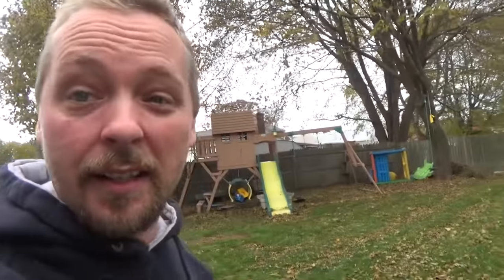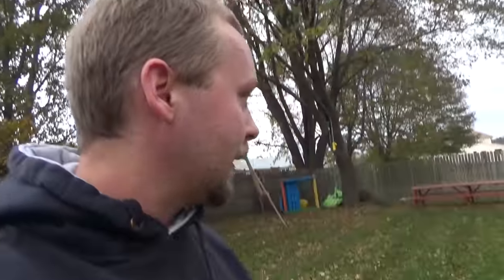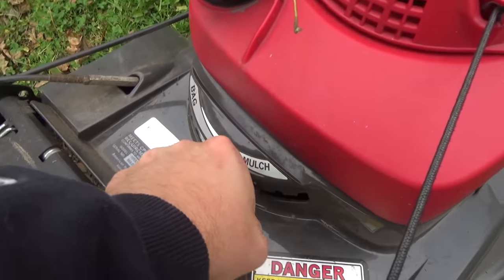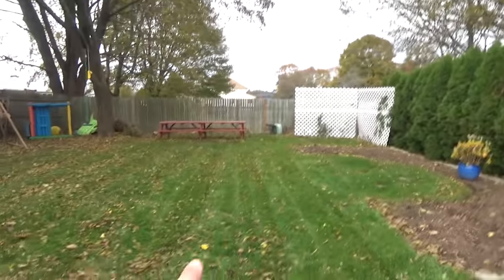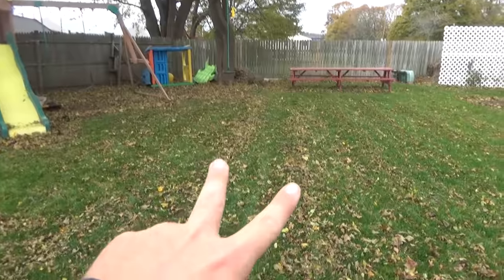This is why I understand why some people bag the leaves — you can still see them. We still have more leaves to come down, so this isn't the final mulch mow. If there weren't so many leaves waiting to come down I would go over it probably once or twice more. I did want to point out something: the Honda has this Versamo system. I had it on fully mulch over here and then I put the Versamo to the number two slot like they suggest.